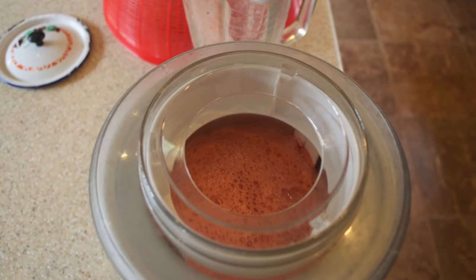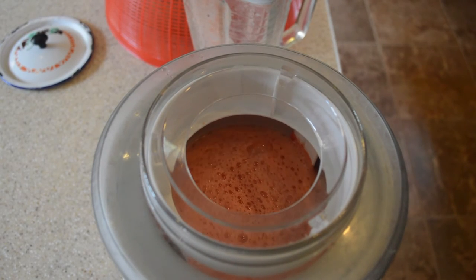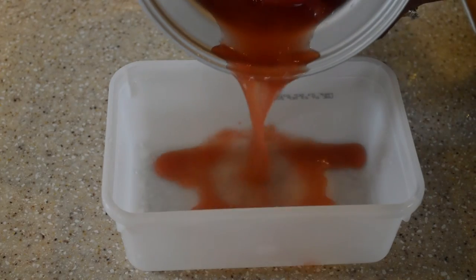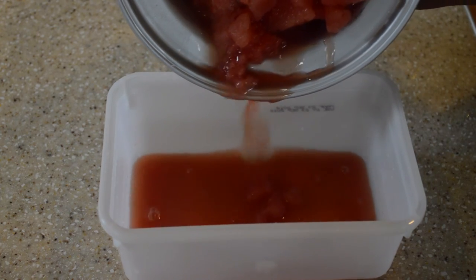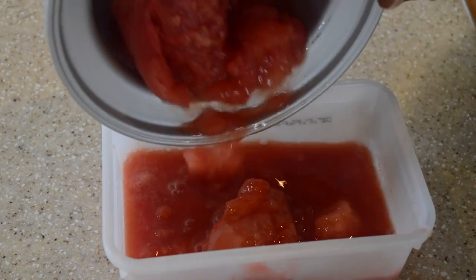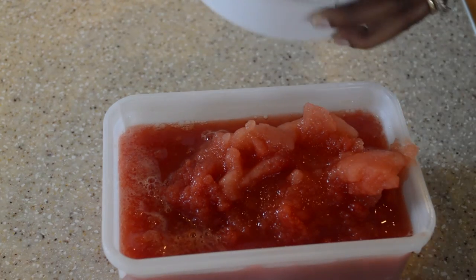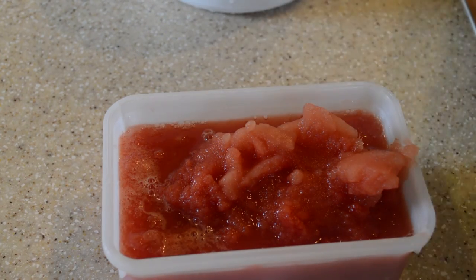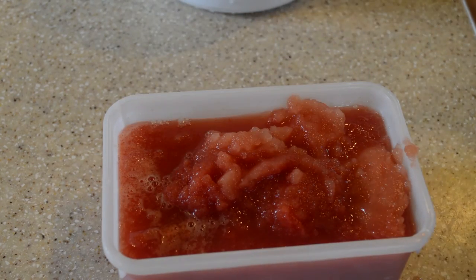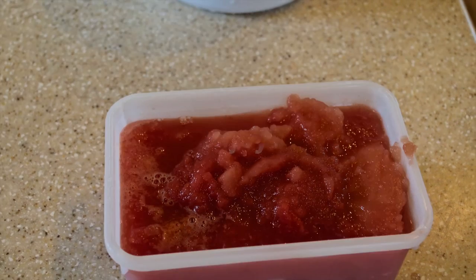Basically we just leave it to spin. In my ice cream maker it cuts off itself, so I just leave it until it cuts off. Then you put it into a container that you can put into the freezer. Whenever you're ready to have your watermelon sorbet, you just go into the freezer, take some out, and enjoy. That's it folks — it's quite simple, quite easy. Enjoy!